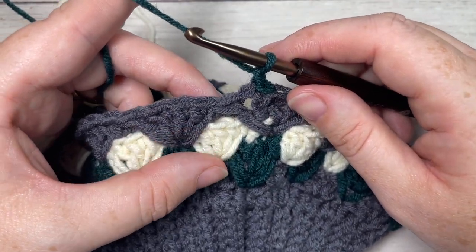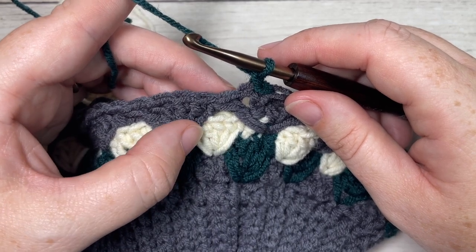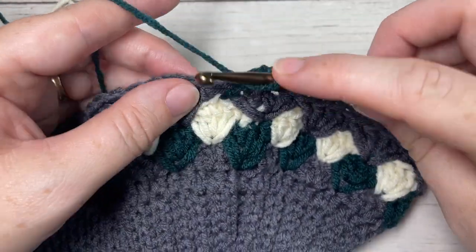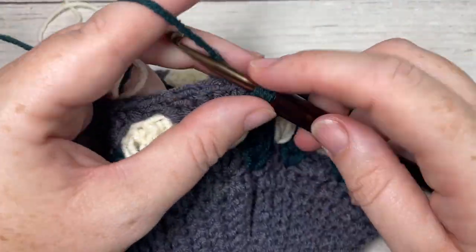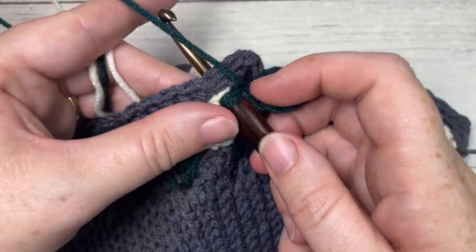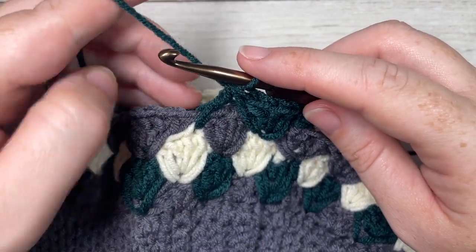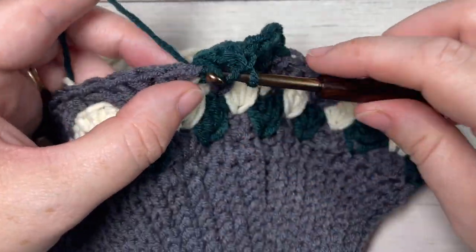For the rest of the pattern, repeat Rounds 4 and 5 seven more times, alternating through Colors A, B, and C. Round 4 begins with a double crochet into the middle double crochet of the shell two rounds below, followed by three double crochets into the next space, then DC2tog — repeat around. Once you've completed through Round 19, your hat should measure about nine inches from bottom to top.